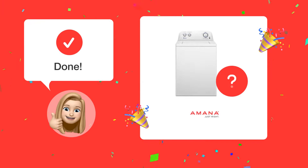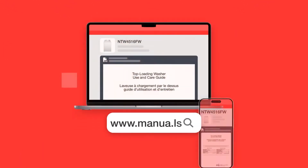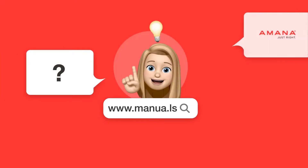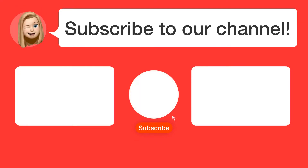Congratulations! You have now learned the correct way to add detergent and fabric softener to your Amana NTW4516FW washing machine. Still need help? Visit our website for the complete manual, where you will also find questions and answers from other Amana users. Did you find this video helpful? By subscribing, you help us continue to answer users' questions. So subscribe to our channel. See you in the next video!